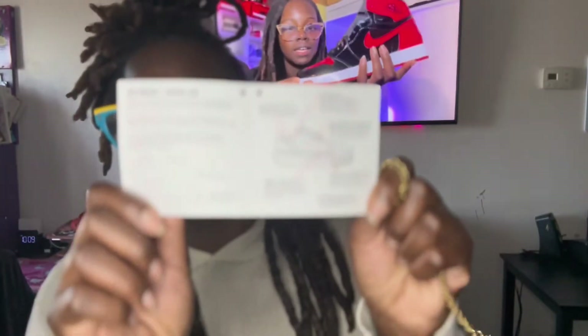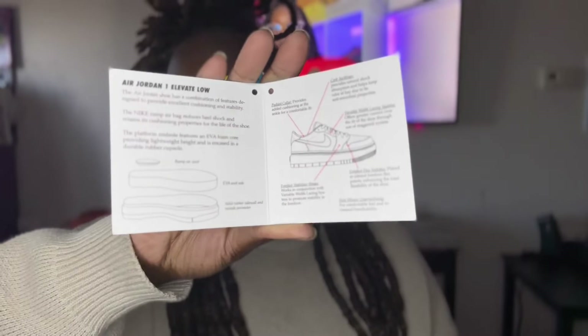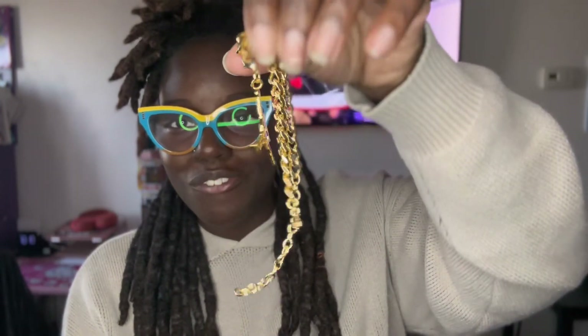The sneaker did come with this postcard — like how the Air Jordan Ones come on the '85s. It's very classic the way they did it. And boom, inside it also came with this beautiful little pendant. I love little extra gifts!